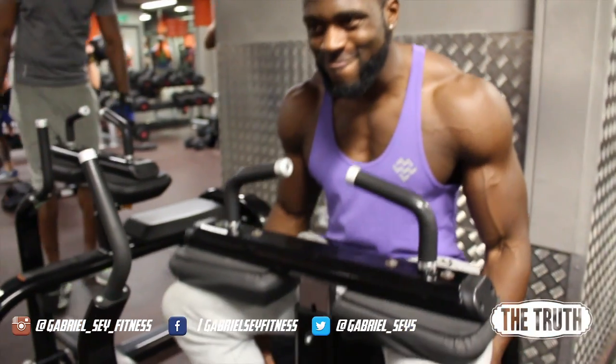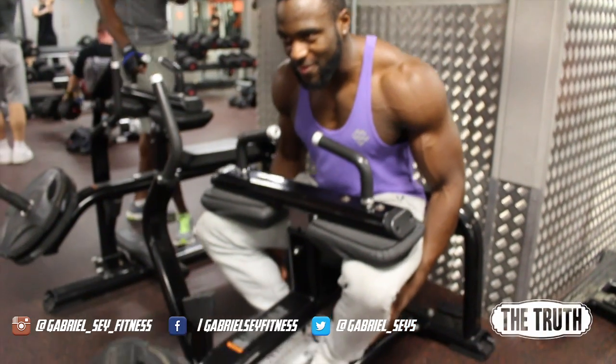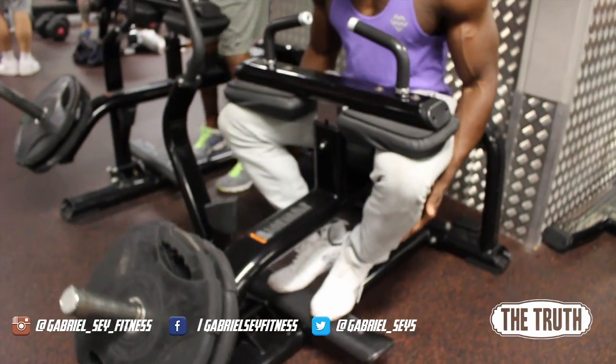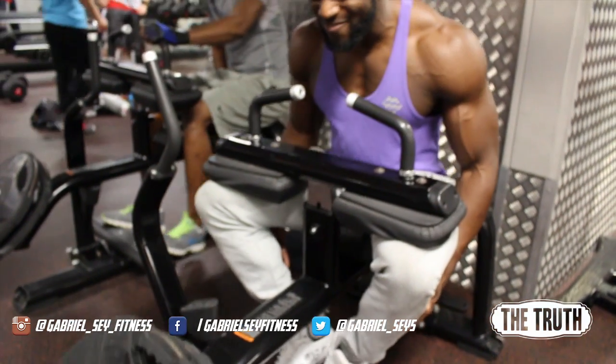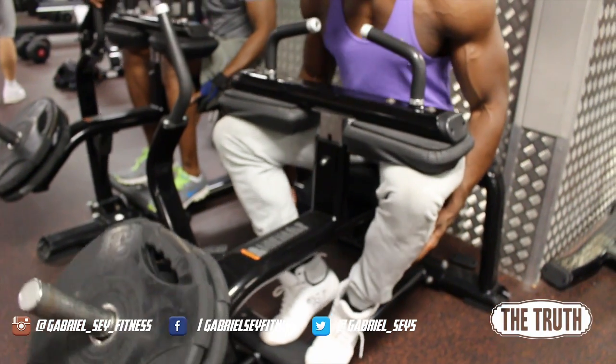Nice and slow down. Squeeze all the way up — none of this, you're not riding a horse. Squeeze. Down. Squeeze.